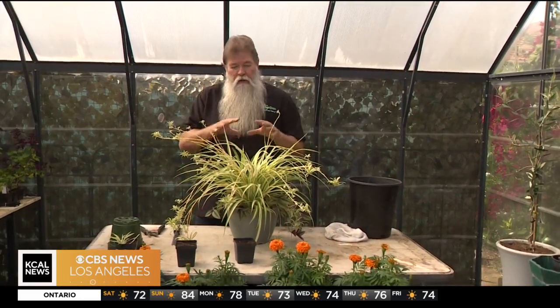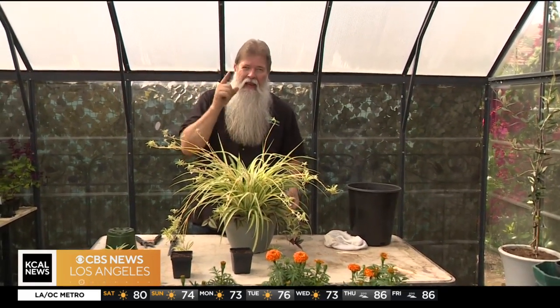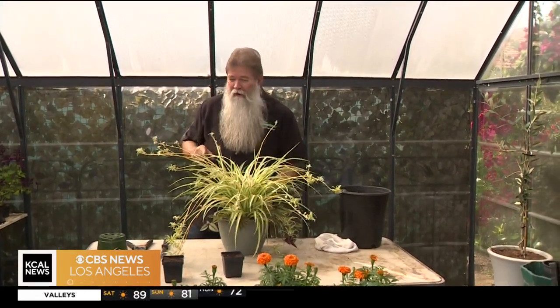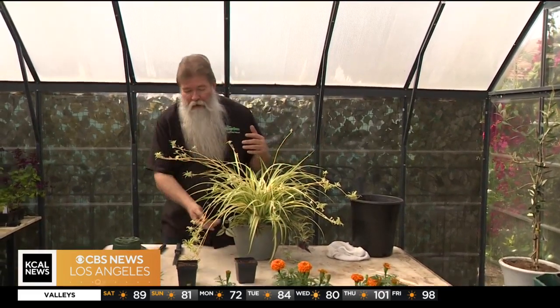What we're going to do here is propagate it. I'm even going to show you how to propagate this plus other plants today at the Fairplex at the home show at 11 a.m. We're going to talk all about plant propagation — that's at the Fairplex, 11 a.m. And the home show is free on top of that.